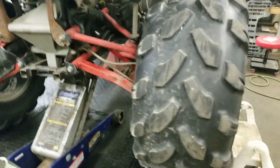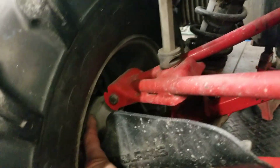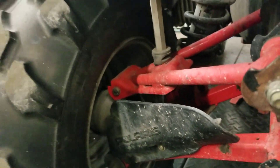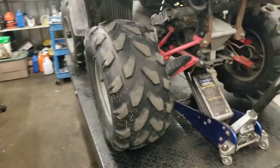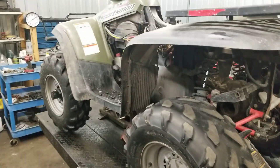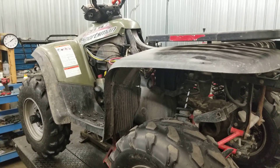Also, your wheel bearings right back here — those need to get greased. Very important on Polaris's. Hope you like my follow-up. Stay tuned for my next video, whatever it may be.